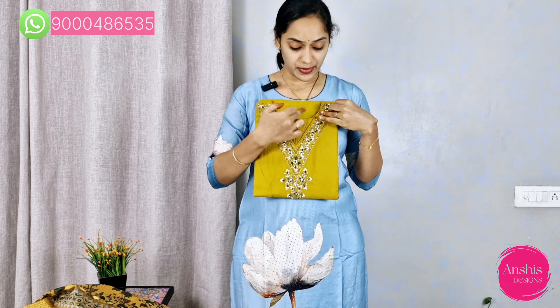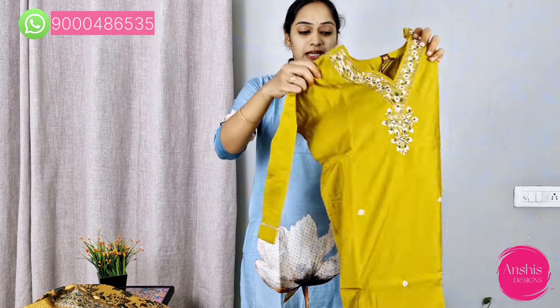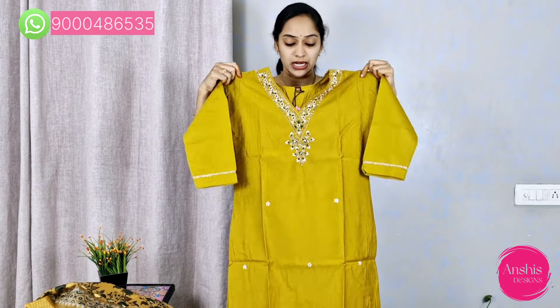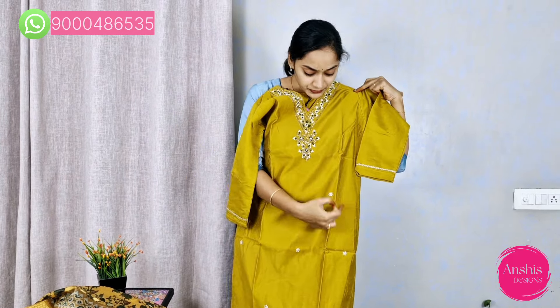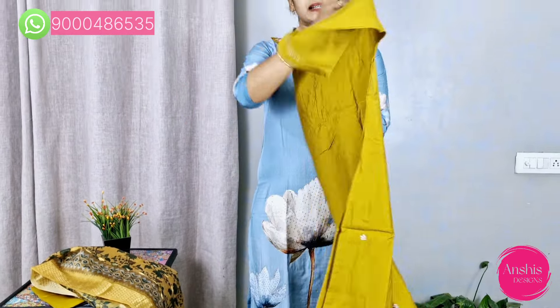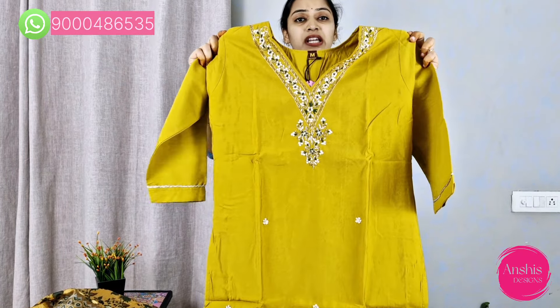This is the evergreen set in mustard yellow. The mustard yellow highlights the neck pattern beautifully. On the V-neck, the green color threadwork and pearls are very neat. The top is very neat with a semi-party look. This is a silk fabric with little flowers and pearls. The back side is plain and the neck pattern is very neat.